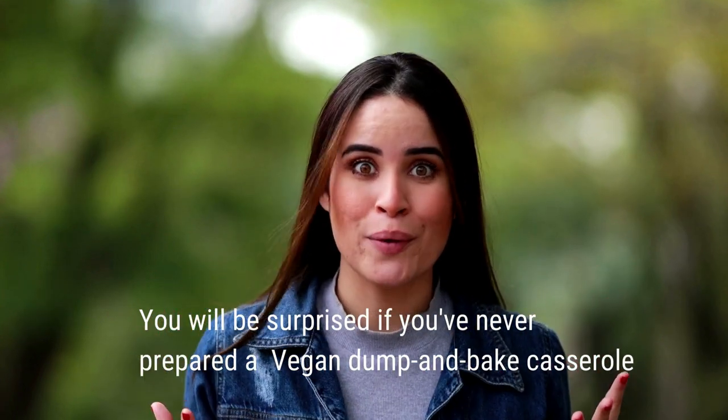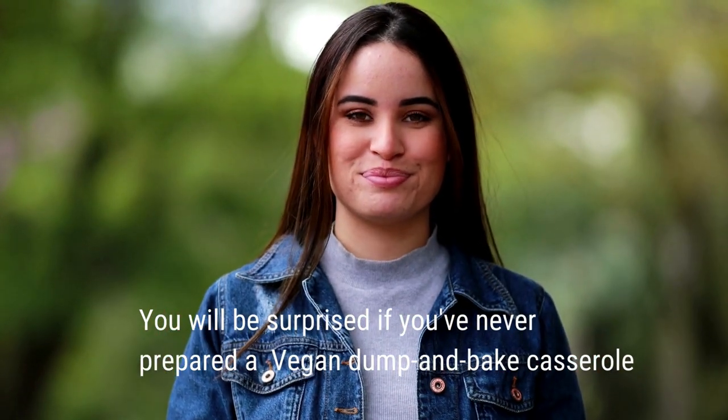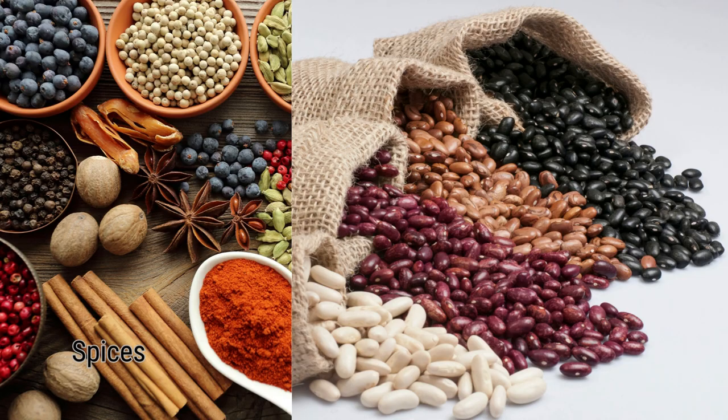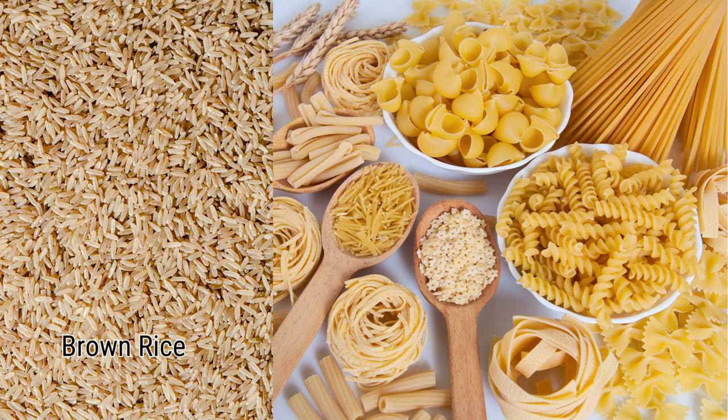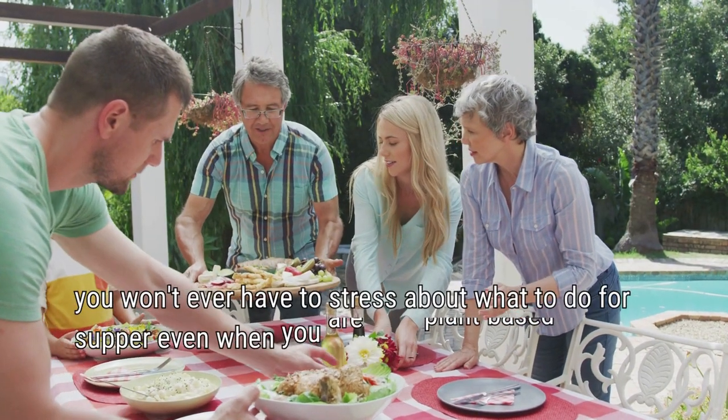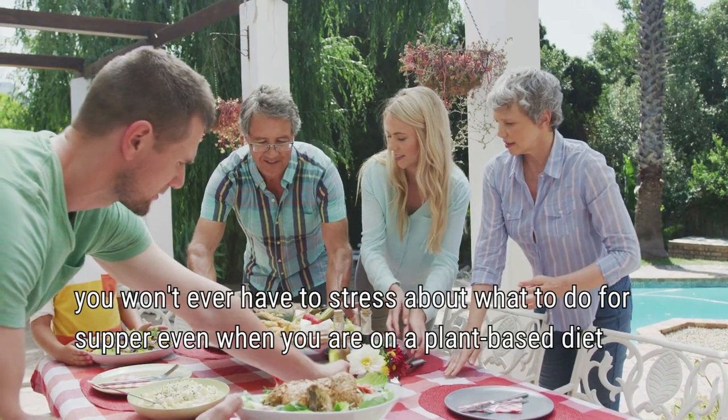You will be surprised if you have never prepared a dump-and-bake casserole. These recipes combine the perfect amount of vegetables, spices, plant-based protein, and dry brown rice or pasta. Then you add the appropriate amount of liquid and bake. And now that you have 15 options, you won't ever have to stress about what to do for supper, even when you are on a plant-based diet.